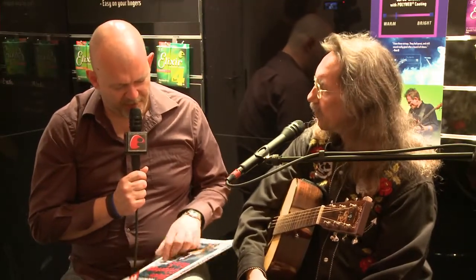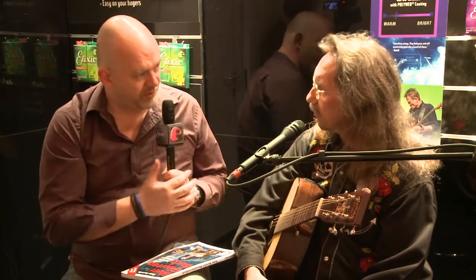Thank you very much for having you in the family of Elixir and taking your time to come by the booth and talk about it. Check out our other features from the Frankfurt Music Messe Madness. I'll try to be back if I have some voice left.